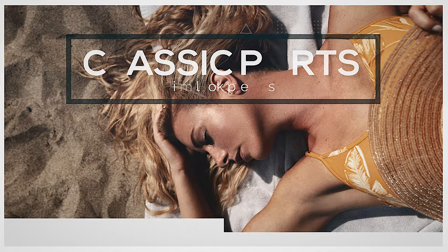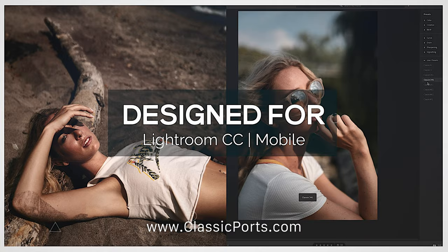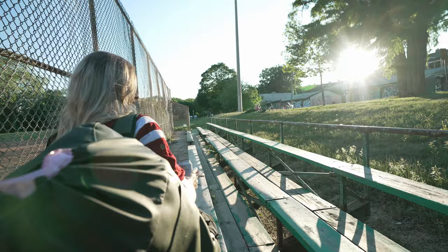My presets are going on sale for 50% off all summer — basically until the end of August, they'll be 50% off at classicports.com. They're the presets I use on everything, so make sure to check those out. Back to the video — oh yeah, we got a nice little flare now.